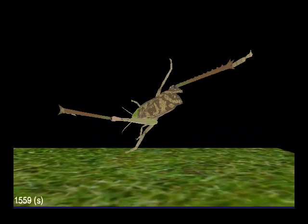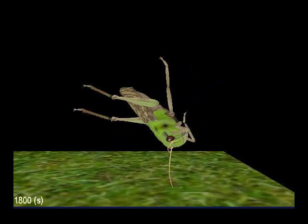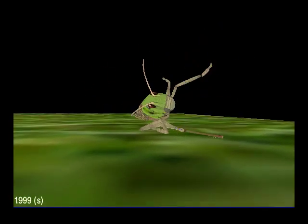As it's doing this, energy for the jump is being stored primarily in two places. The first is in the stretch of the tendon-like structures of the extensor muscle. The second is by bending a bow-like projection on the femur.